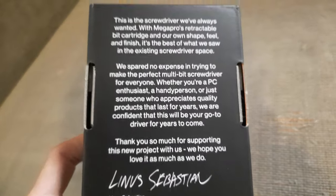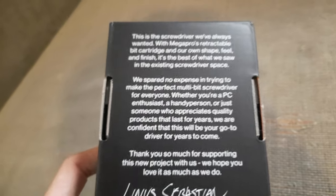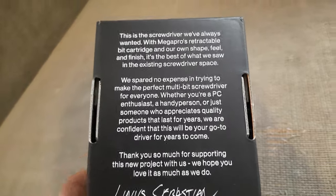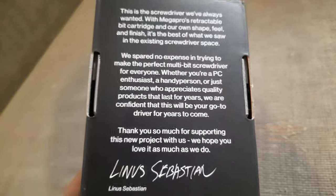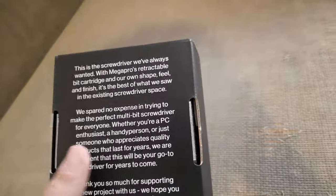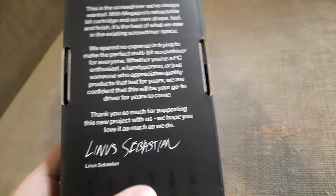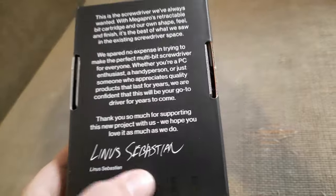They spared no expense in trying to make the perfect multi-bit screwdriver for everyone, whether you're a PC enthusiast, a handy person, or someone who appreciates quality products that last for years. They're confident it will be your go-to driver for years to come. It also says 'Thank you so much for supporting this new project with us, we hope you love it as much as we do,' signed by Linus Sebastian.